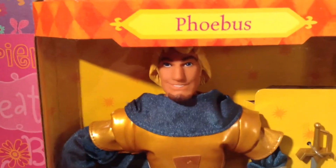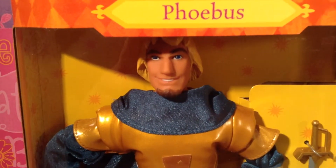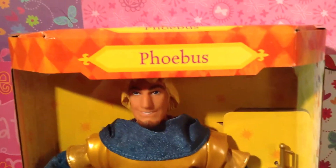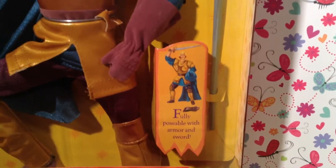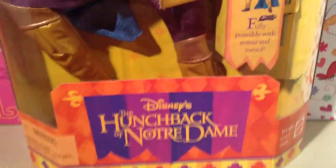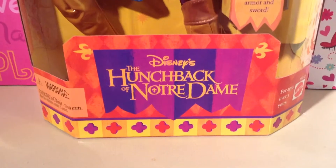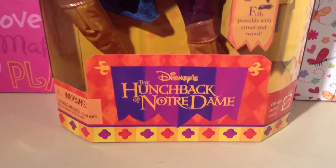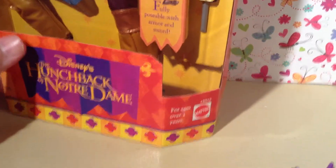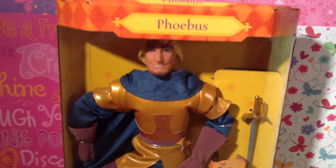So let's get a closer look. There is Phoebus. He looks amazing. He's in his suit of armor, getting ready to help Quasimodo and the fabulous, beautiful Esmeralda. There is his box — it says Phoebus on the front. He comes with the sword; that is the only accessory he has. And you get this cute little illustration here. It says 'Fully Posable with Armor and Sword.' The sword is there, he's wearing the armor. Down here it has the carnival flag that says Disney's The Hunchback of Notre Dame. The box is decorated in the same colors they use for the Feast of Fools in the movie. It says for ages over three years, and the Mattel symbol is there. There is the warning — choking hazard. If you're under three, you can't play with Phoebus. Sorry, guys.